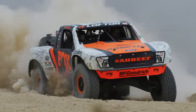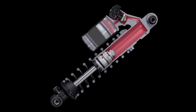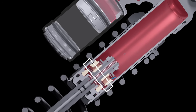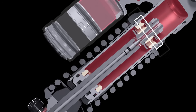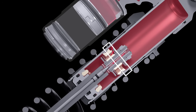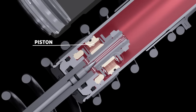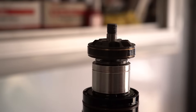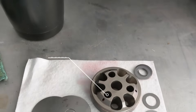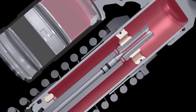The valving assembly on the main piston is the main source of damping force for oil flow control. One side of the main piston will control oil flow during compression and the other side will control oil flow during rebound. The main piston assembly is made up of two things: the piston and valving shims. The piston has holes drilled or formed into it that allow oil to flow — these are called ports. When it's just the piston, oil flows pretty easily through the ports with very little damping force.